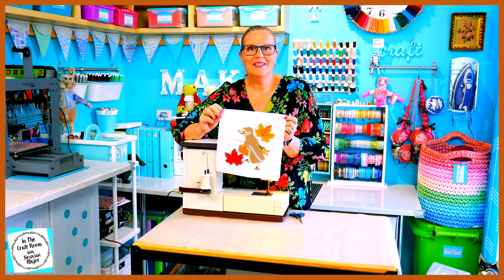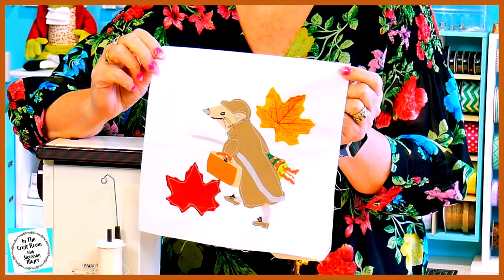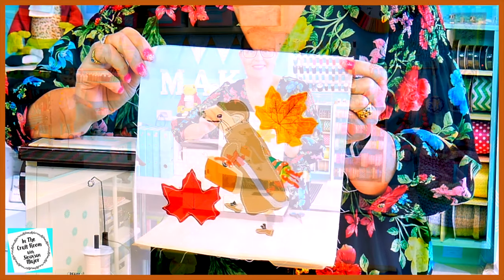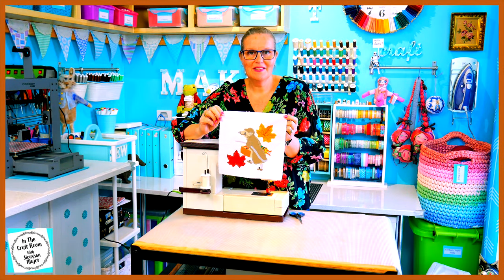All of Johnny Town Mouse's body areas have been stitched and he's looking sharp. I'm now going to stitch around the items that he is carrying.